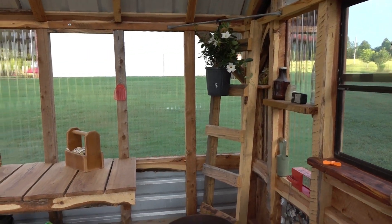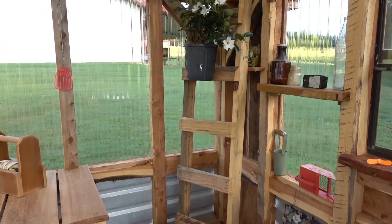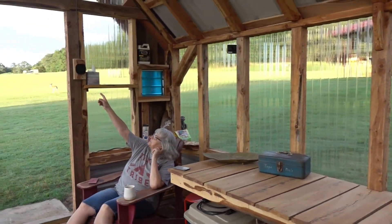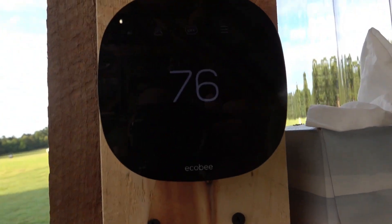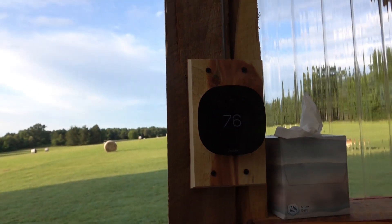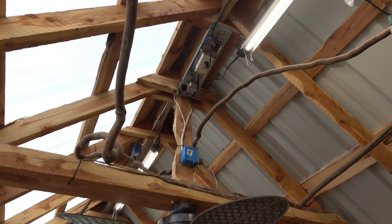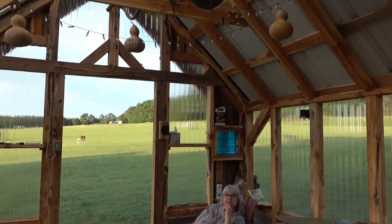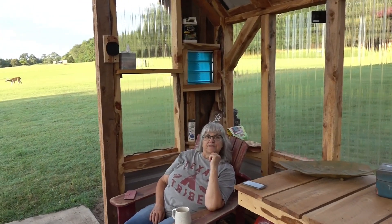This corner here is where our wood stove will go — we're going to find a small antique wood stove to put there in case we get any of those really cold temperatures here in Texas. The thermostat lets me check the temperature in my greenhouse anytime from my phone no matter where I'm at. If the temperature falls below 45 in the winter, we know to come out and light a little fire. And if it's too hot, we can turn on that fan to cool it off.